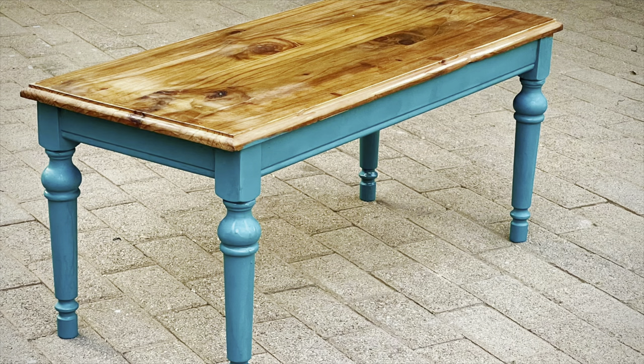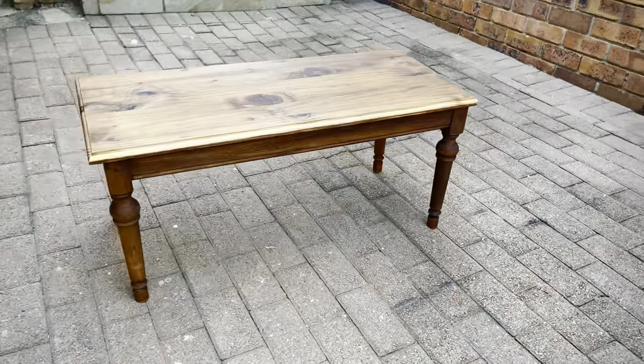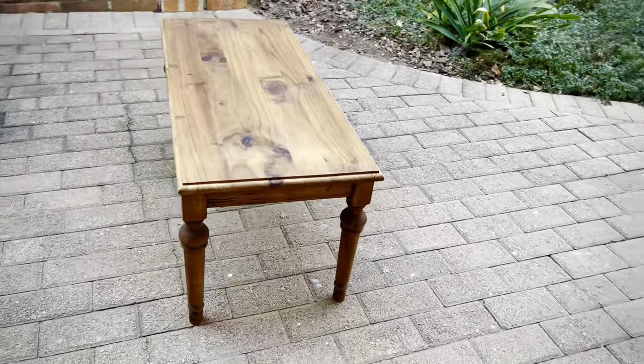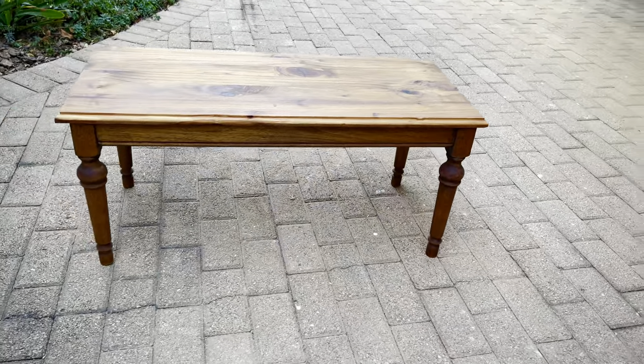Hello everyone, welcome back to my channel. In this video we'll be doing something different — something that does not involve a drill. I'll be flipping this beautiful table I got off Facebook Marketplace for a very reasonable price. I didn't like the hard-on wood on it, so I decided to give it a bit of love and a popping color that will go hand in hand with my decor at home.